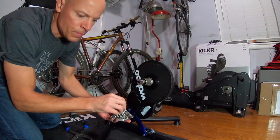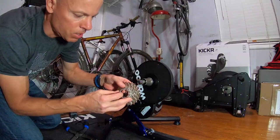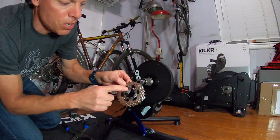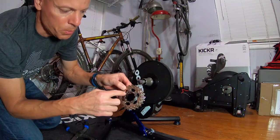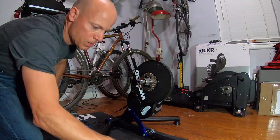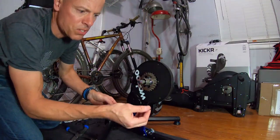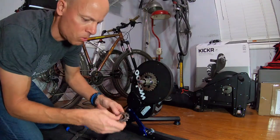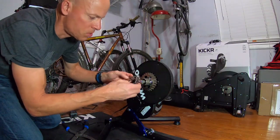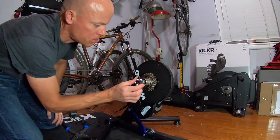My cassette also comes with a lock ring. I'm going to look in here for the small single sprocket — you can see here, here's that small one, and all the other ones are a little bit bigger. I just line that up and slide it right in. Then I do the same thing with the other ones — they have these black spacers that come with the cassette. You just have to make sure when you put each one on that you have the spacer in there as well.